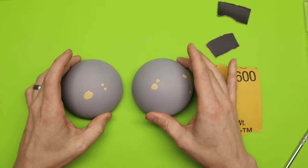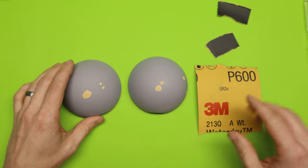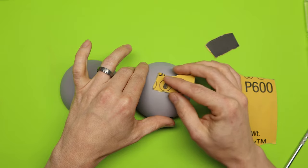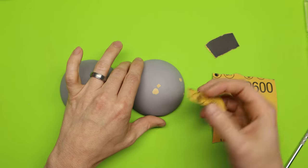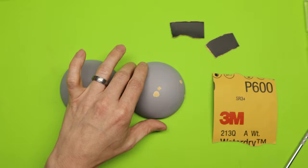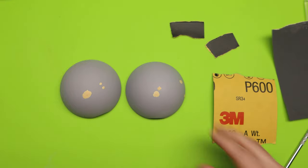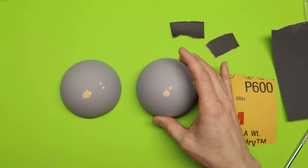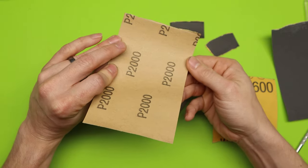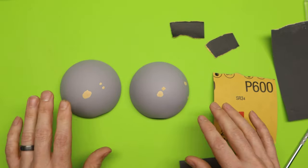All of the putty is nice and dry now, and I also noticed there were a couple other little pieces that had nicks in it, so I went ahead and covered those up too. I'm going to be using this 600 grit sandpaper and just lightly removing all of the extra putty — not pushing hard, just back and forth until it's all gone. Then I'm going to move up to 1000 grit and sand the entire surface to get it perfectly smooth. Once I'm done with that, I'm going to move up to 2000 grit and make sure everything is just beautiful.